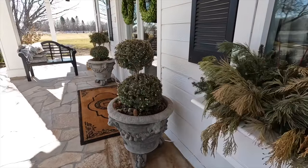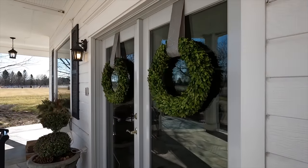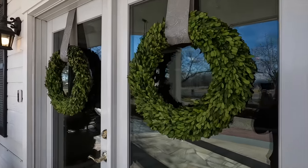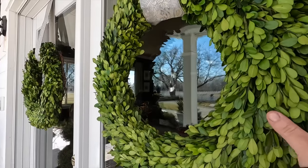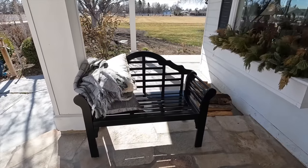I'd also like to plant around the base of these boxwoods. We did refresh our wreaths — I took the Christmas ones down and put these new preserved boxwood wreaths up, and I really love them. I think they're really bright and fresh, but the rest of the area is not. Got to figure out the pillow situation too.